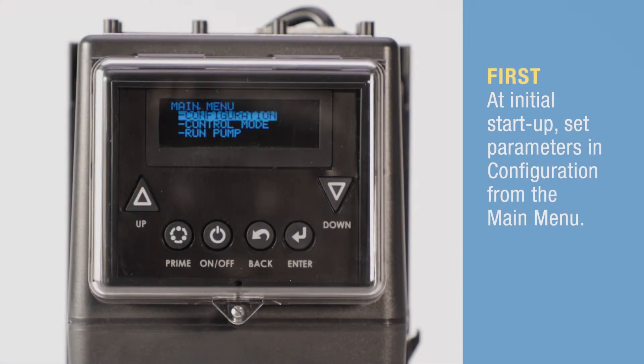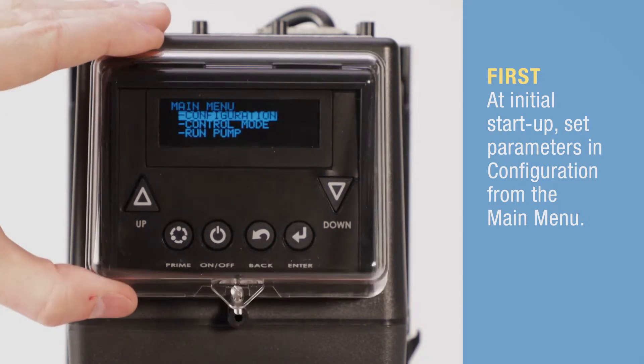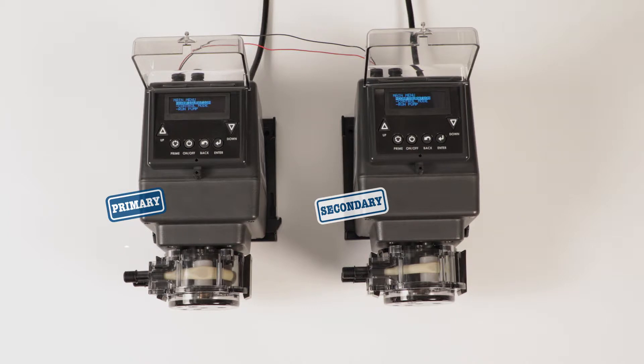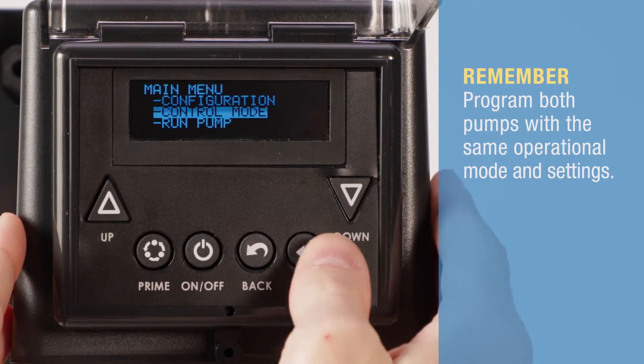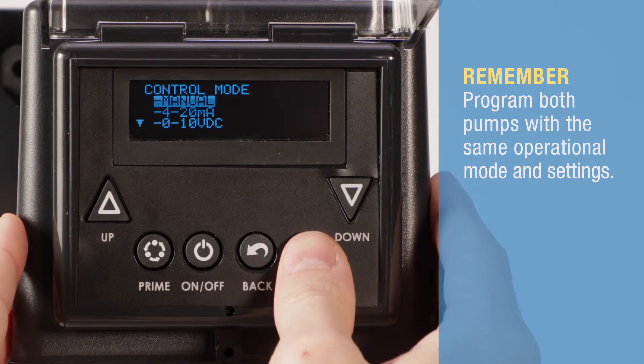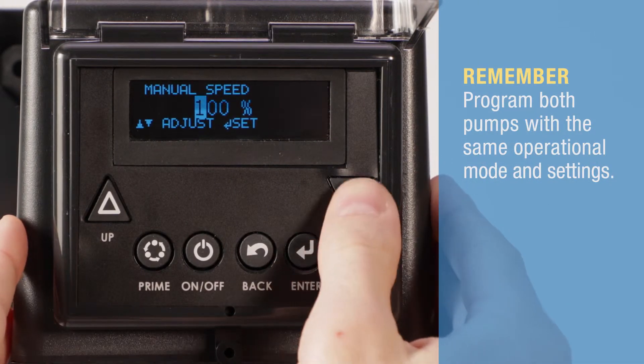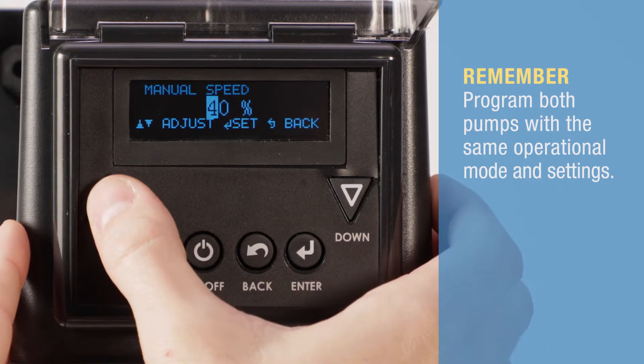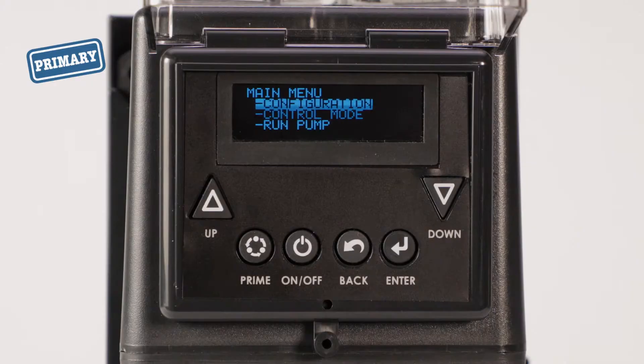Plug in both pumps. As always, before programming for the first time, set the pump parameters in the configuration menu. Now, program the same operational mode and settings in both pumps. From the main menu, select control mode and the mode of operation. In this video, the pumps are set to manual to run at 50%.